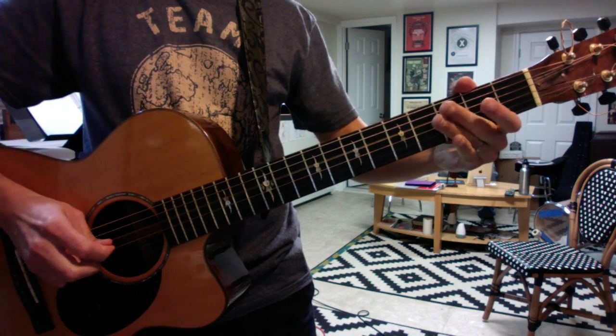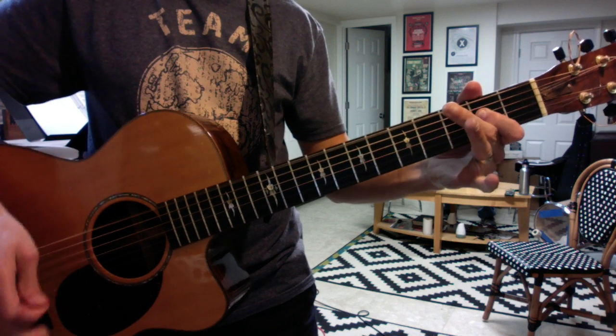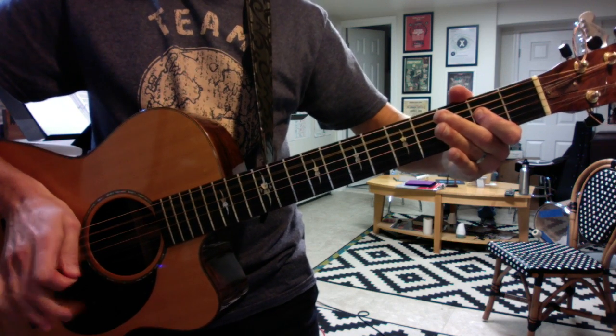Based on the E minor pentatonic, so here's your new verse. Two note A chord, two note D chord.